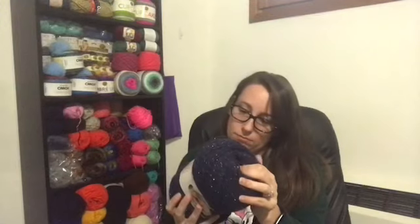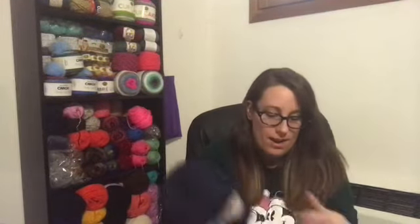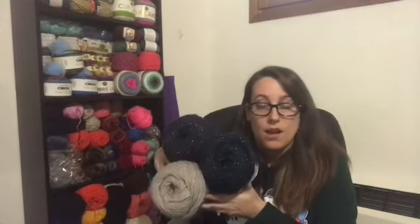It'll be machine wash safe and then lay flat to dry, I would assume. And it's really soft — you can see the halo from the alpaca. That's my first acquisition and I cannot wait to start this. I just have to find a pattern I like — I'm thinking a triangle scarf, or maybe a granny triangle. I just haven't decided yet.